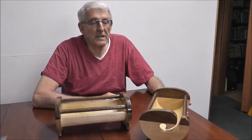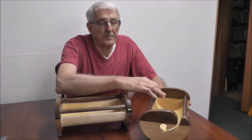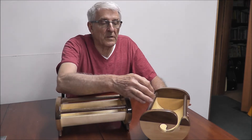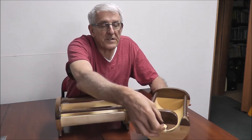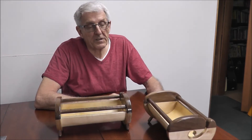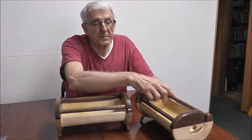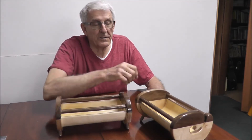With knitting skeins, you often take the yarn out of the center of the skein, which will line up with this end and it'll just pull out easily. And if you wanted to use the outside, it may just roll in here and you could bring your yarn out this side too.